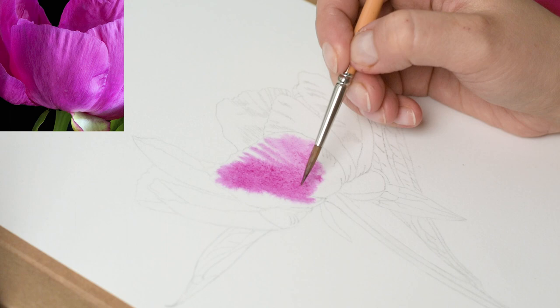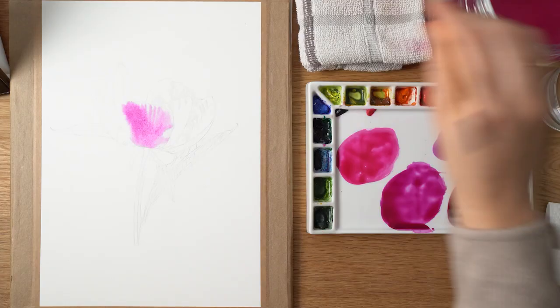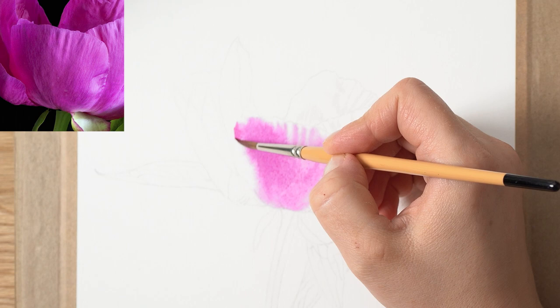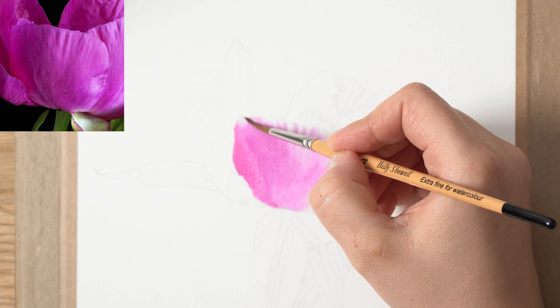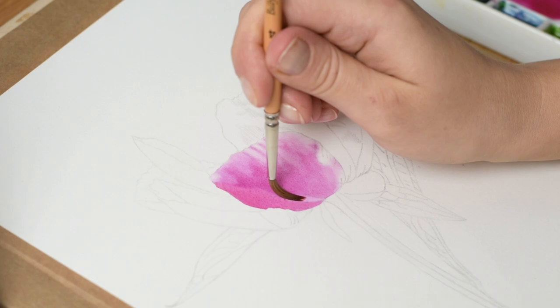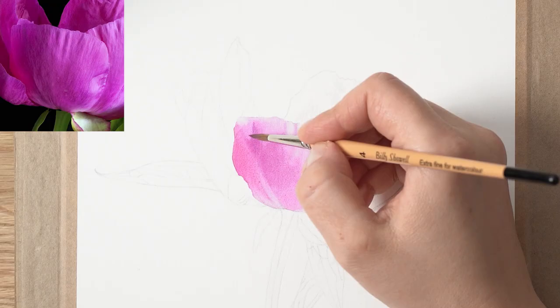Watercolor wet-on-wet technique is one of the most popular techniques amongst watercolor painters, and especially popular for botanical paintings. It involves applying wet watercolor paint onto a wet paper surface. The technique is characterized by its soft, blended edges and fluid organic qualities, making it well suited for painting delicate, life-like botanical subjects like flowers and leaves.